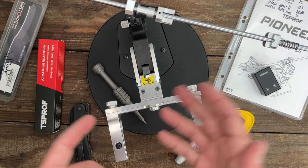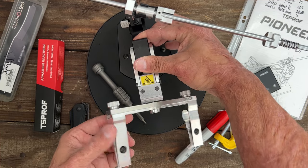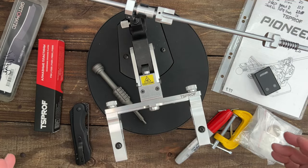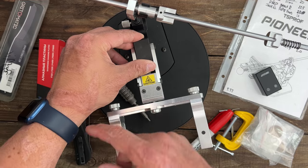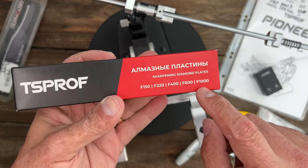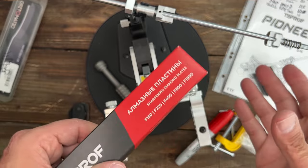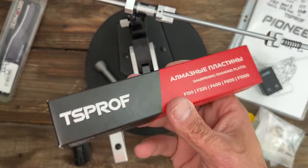Other than that there's a lot of stuff that is just the same as the other TS Prof systems. They have a really nice movement here to rotate this — it's very smooth. You push this thing back, turn it freely, and it locks into place by itself very tightly; it's not going anywhere when you sharpen. It also comes with the same diamond plates, 150 all the way to 1000 grit. They work well, and unless you're going to be doing professional sharpening as a side job these are going to be just fine.